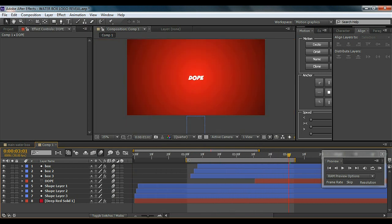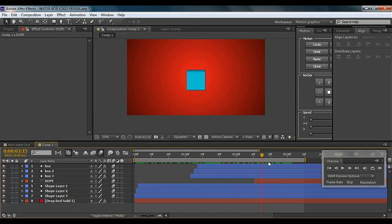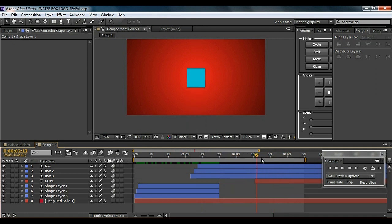We're done with the tutorial and I hope you learned something new. Let me show you what we've done — the water strokes come in, then the boxes build up, and then we get the cool logo reveal. There's a little leftover stroke visible on screen, so I'll go to where the strokes end, select all three stroke layers, and cut them so they don't mess up the final result. And now you can see we have the complete cool animation. Thanks for watching guys!